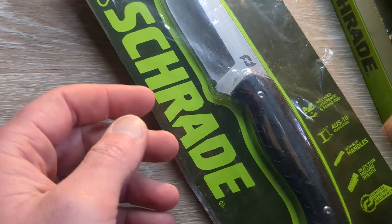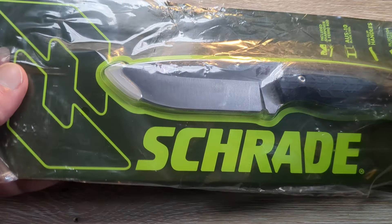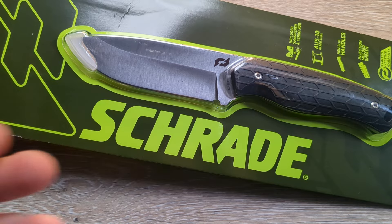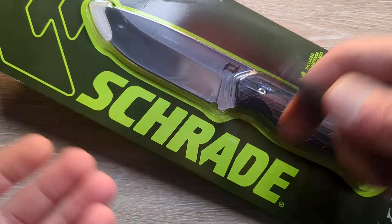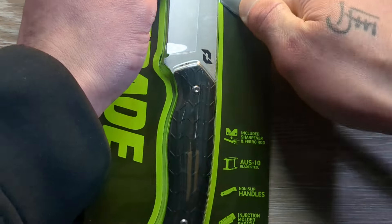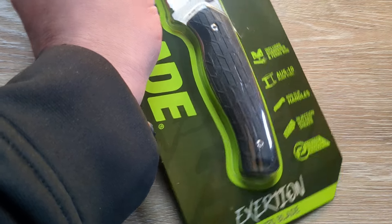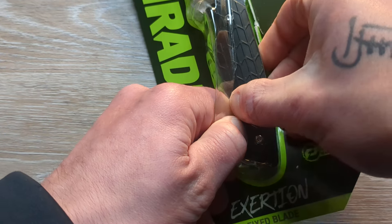We have four knives to unbox here and this is part two of this unboxing. Schrade sent in a massive box of knives for us to check out and do some testing on. I pulled them all out of the box because there were so many I couldn't fit them in just one video, so I broke it up into two. If you haven't seen part one, it's definitely up if you're seeing this, and it has some really cool stuff in it as well. This one in particular has two of the alpha series, whereas the first one only has one alpha series — so three total.